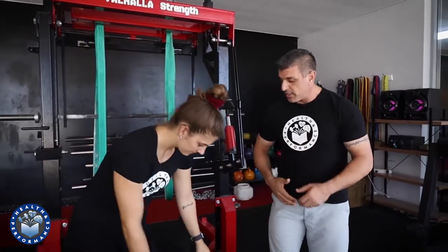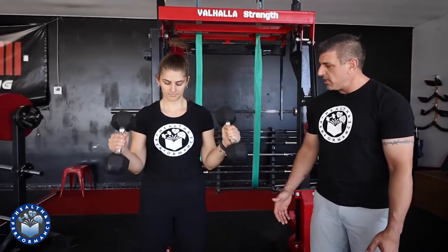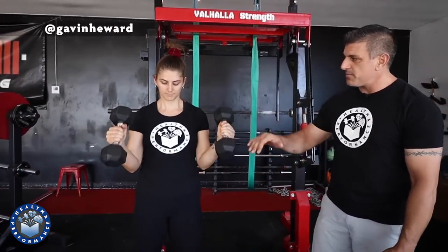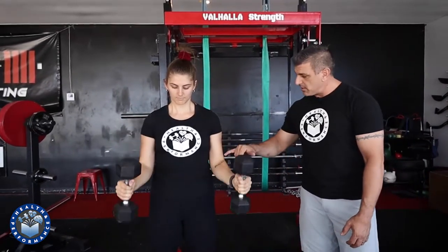Even after going through positioning and mobility work, some of the issue may be that we need to improve tissue tolerance in the brachialis and the radial brachialis. So some options we have for you today: Billy is going to demonstrate the hammer curl as part of your accessory movements. With a neutral grip — palms facing each other — this really accentuates the brachialis and radial brachialis that we're trying to hit.